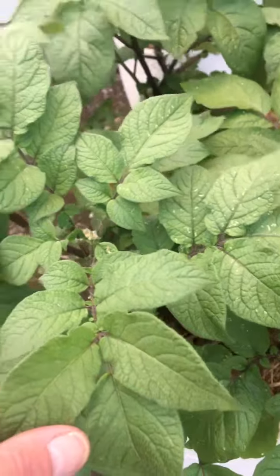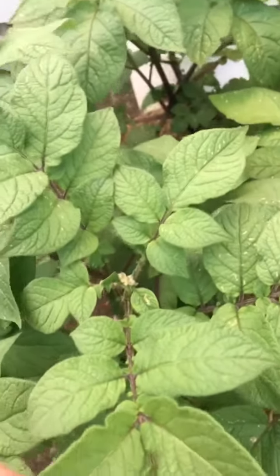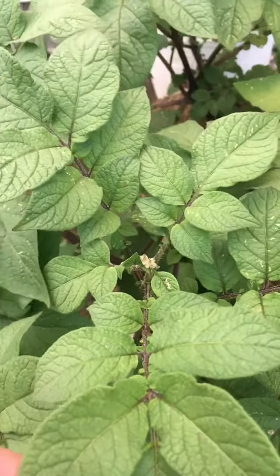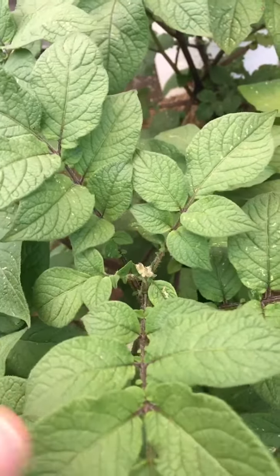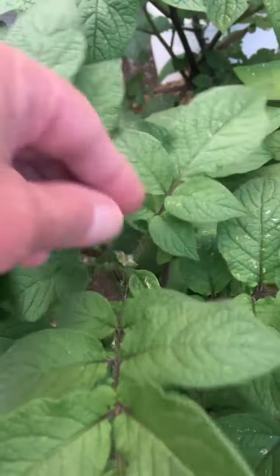So when plants produce flowers, they use a lot of energy. I want my potato plants to use their energy to grow potatoes, not to grow flowers. So some people do this — not everyone does it, but I certainly do it. When the flowers like this emerge, I just nip them off.